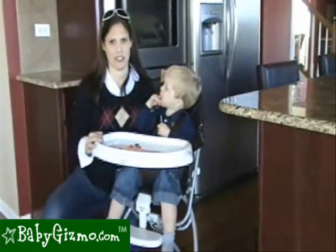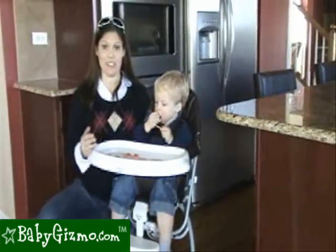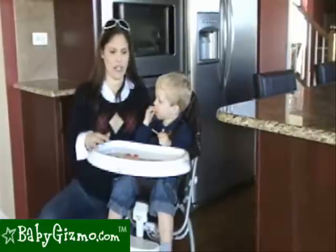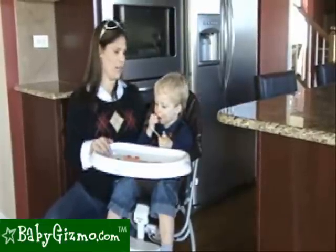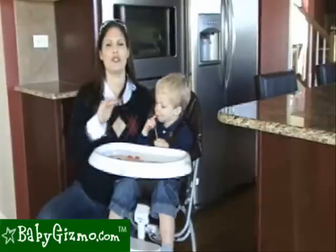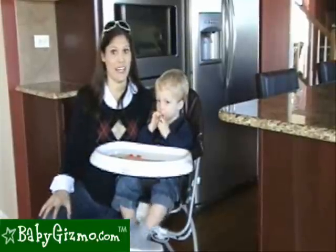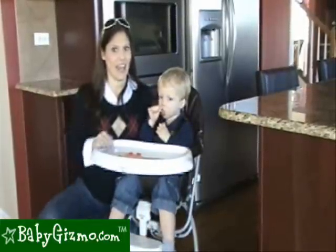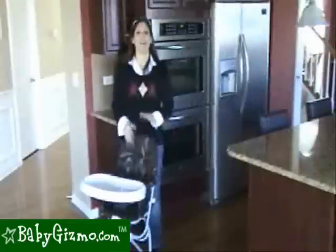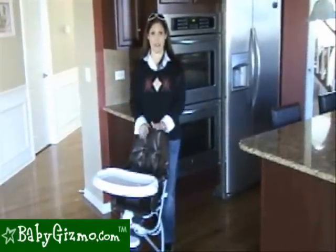The Astro isn't stocked with a million features like some other high chairs, but it is perfect for the lifestyle type of high chair it was designed to be. It doesn't have tray toys, an extra tray cover, or a reclining seat. But if you're looking for a high chair that folds incredibly compactly — the most compact fold on the market of high chairs we've seen — and you have a small kitchen, the Astro is worth it. The main attraction that sets it apart from the rest is its compact fold.